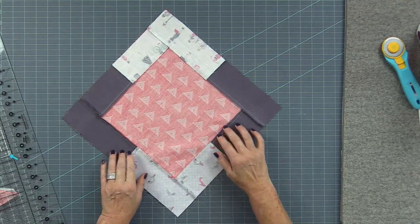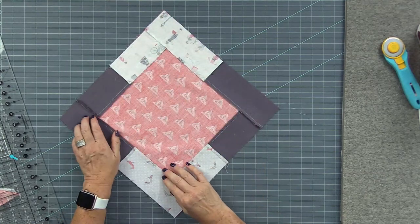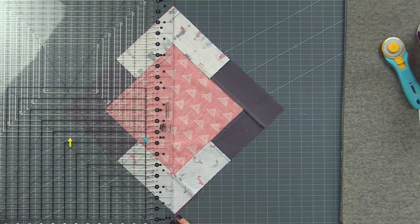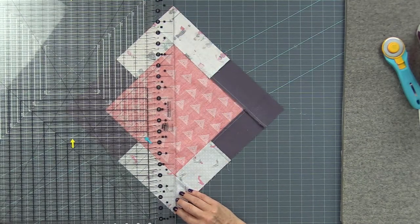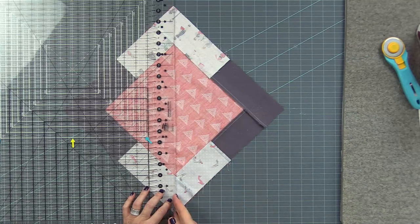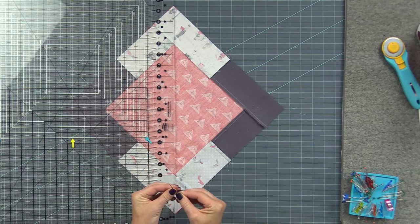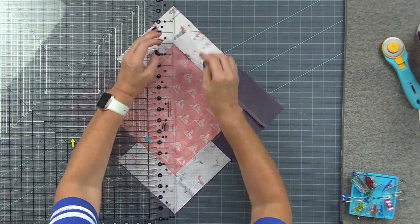If you pressed according to the directions, all the seams should nest together — just take a little time to feel them nesting everywhere. Then place any long ruler — I'm using my Excel — using just the outer edge of it, corner to corner. We're going to cut them apart and sew on that cut line, which is a bias. You can pin the piece to hold it together, making sure pins are nowhere close to the edge so you don't rotary cut through them.